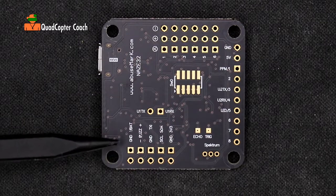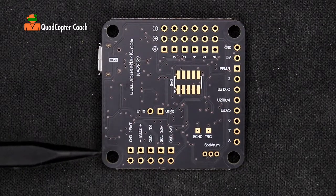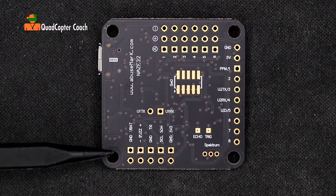Coming around to the bottom we have our buzzer connector. Our buzzer serves some great purposes — mostly it helps us find our quadcopter if it goes down and we cannot see it. This is a good part of our failsafe: if we switch our radio off, the beeper will sound and help us find our lost quadcopter.